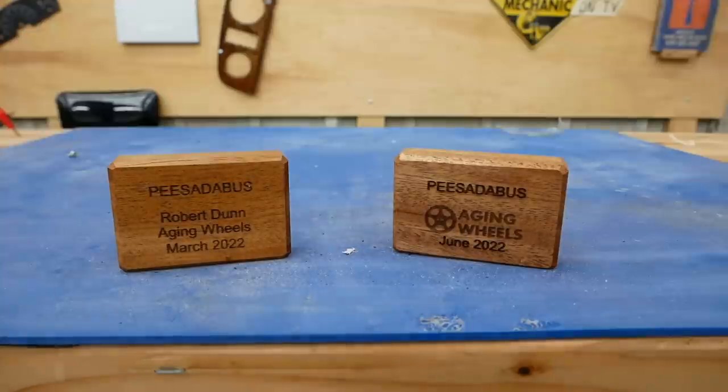For the engraving I wrote 'piece of the bus' because that's what it is. For the first batch I put my name, the channel name, and the date, but for later iterations I put just the logo of my channel and the date. Between these two pieces you can see how much time has passed between the beginning of this project and now.